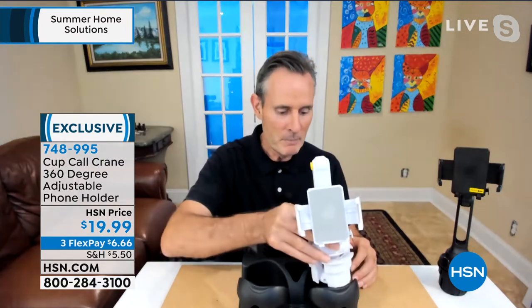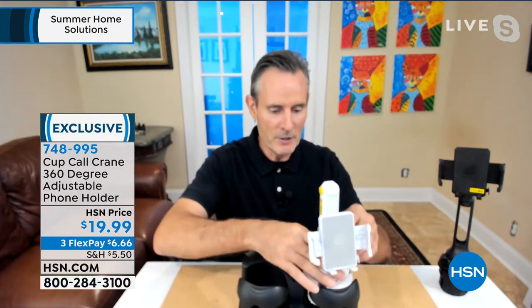We want to make sure your Cup Call is in the perfect position. Here's how it works: you get it out of the box, drop it in your cup holder, give it a twist, and the rubber base expands. This is about the original position for the original Cup Call. But watch — press this button and you can expand and extend it, putting the phone in the perfect viewing position every single time.